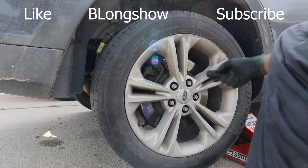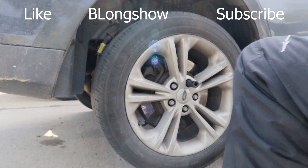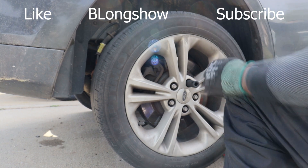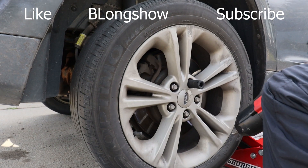Get this tire up off of here. Nineteen millimeter. Most of y'all probably already know that.